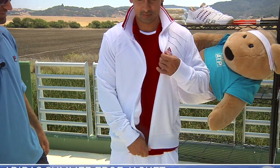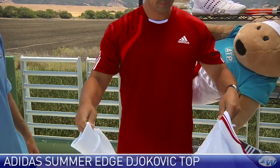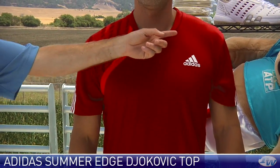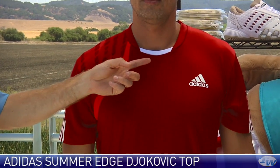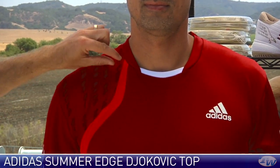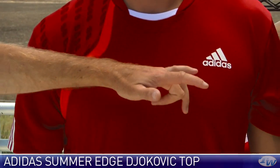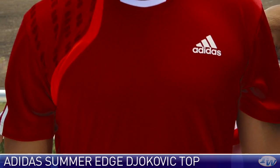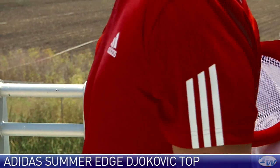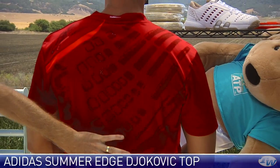Going to take that off for us, Spencer. And he has paired that with the Novak Summer Edge top. This has got a crew-like cut with really nice detailing around the neck. A little bit of graphic elements sneaking on to the front of the right shoulder and a nice contrast going under the arm. We have the Adidas logo at the left chest and then also on the sleeves of this garment. Go ahead and turn around for us. And then if you look at the back, you see that graphic element has come full onto the back of the garment.